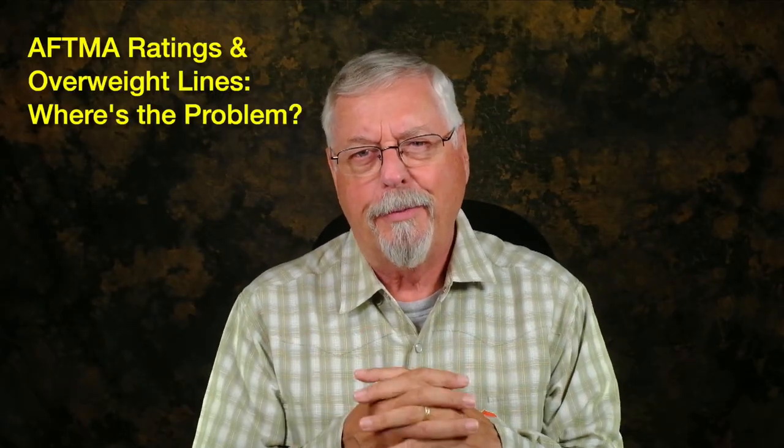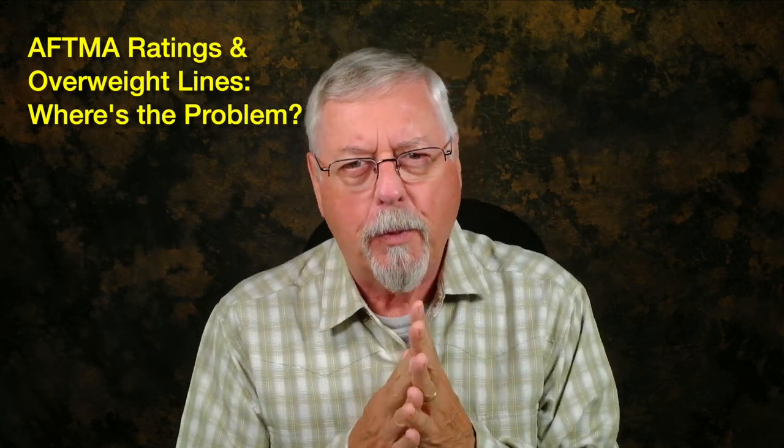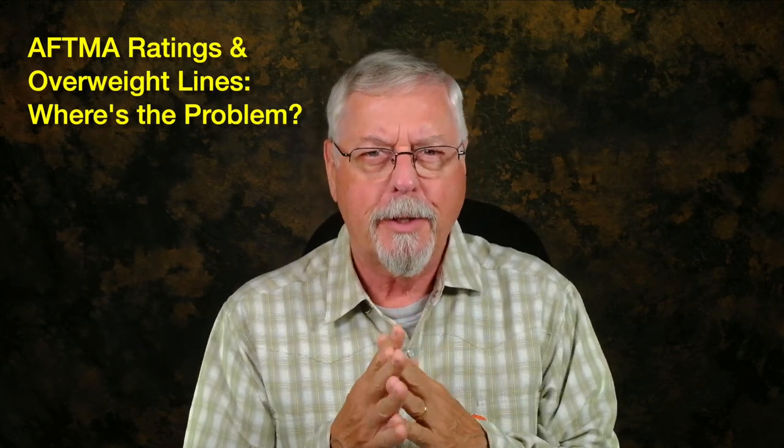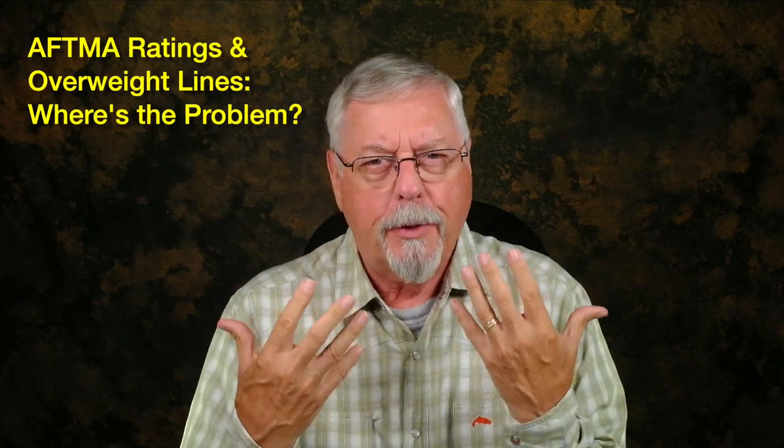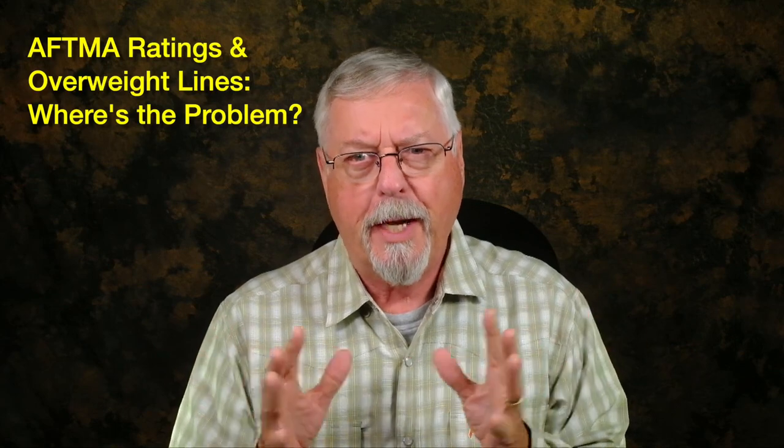Hi, Peter Charles here of FUKTFOLI Fly Fishing, and today let's talk about fly lines once more. I've already addressed this subject once, but I keep running across it over and over again, so I'm going to try and explain it in a different way, and hopefully we'll get some understanding going.